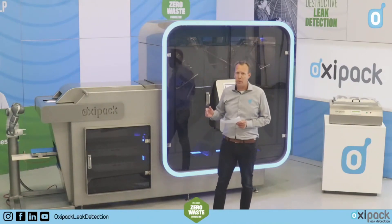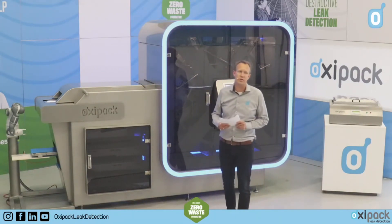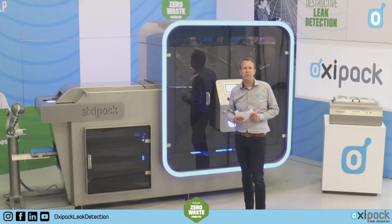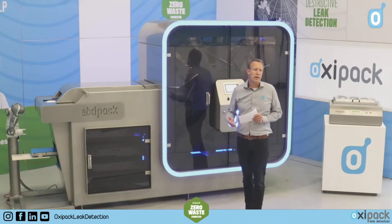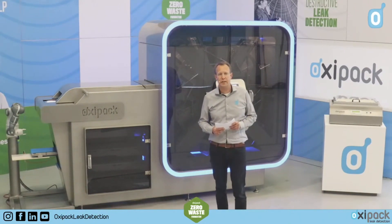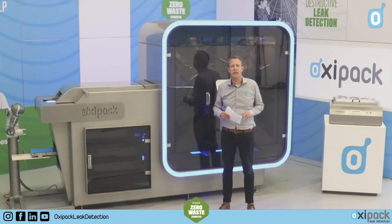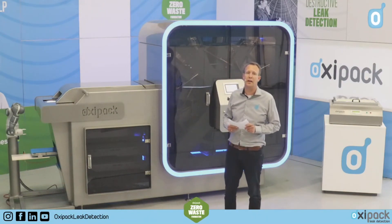Before we start, if you have questions during this demo, please post them in the chat session on your screen. If you don't want to do it publicly, you can also send them to our info email box at info@oxypack.com. We will try to answer questions during this session, and if not, we will definitely get back to you via private email. Please also state your email address in the chat so we can reach you later.